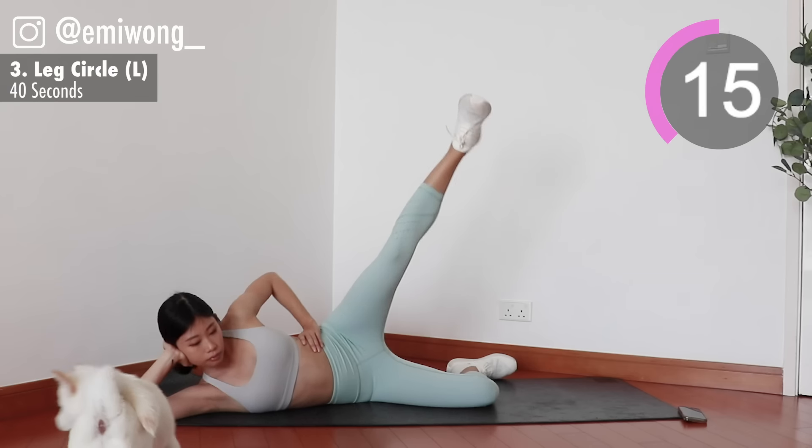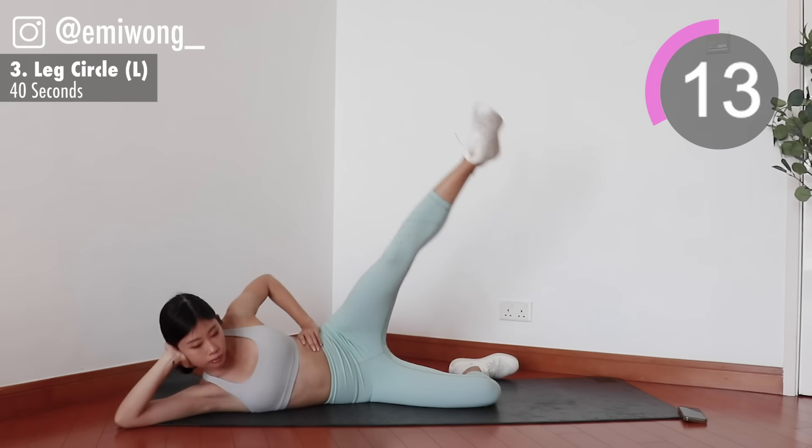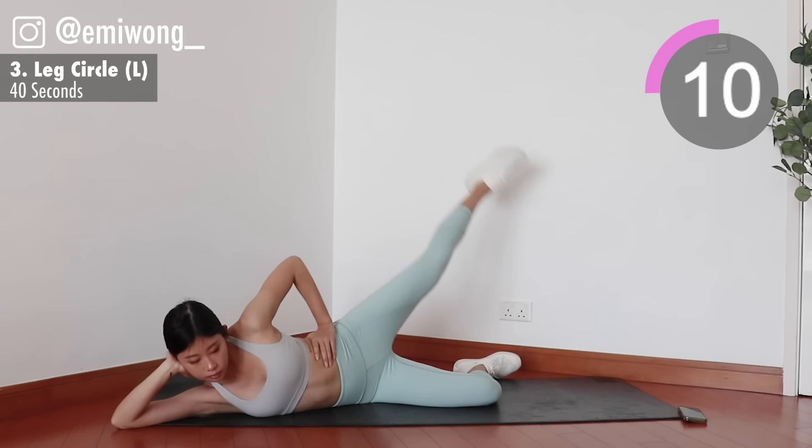Get that saddle bag burn going. We're not dropping our leg down until the timer ends.